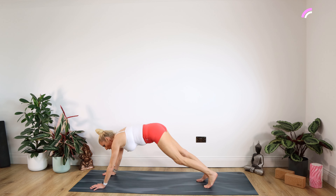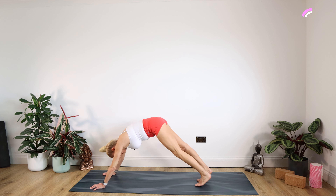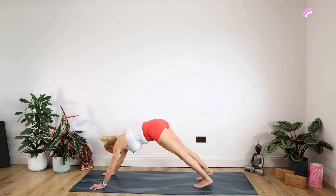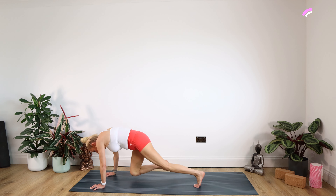Staying in plank, we're going to bring our left knee through to the outside. Bend that left arm slightly for 10, nine, eight, seven, six, five, four, three, two, one. Come back into plank and bring that right knee through to the outside — bend that right elbow for 10, nine, eight, seven, six, five, four, three, two, one.